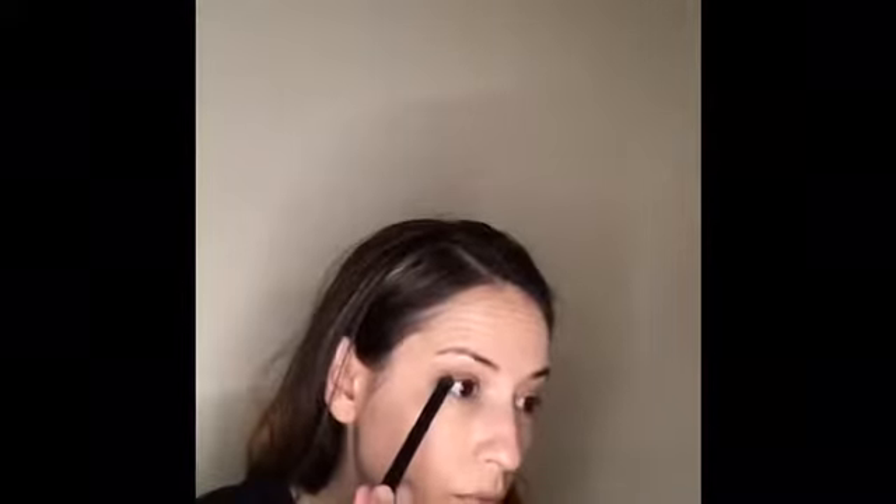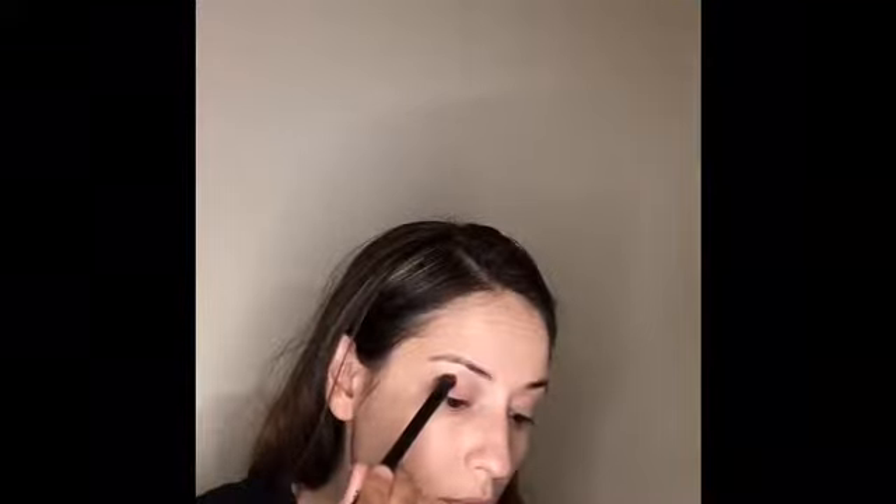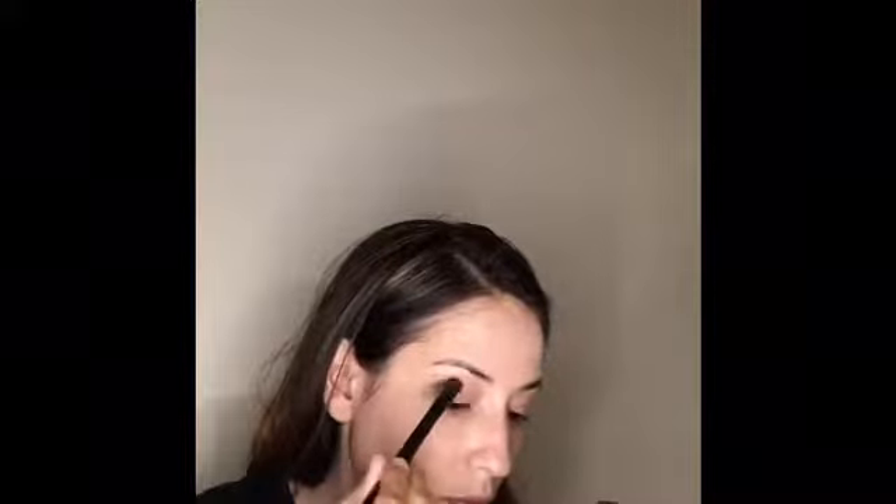I'm going to start on my next eye and do the same exact thing. Our eyeshadows have amazing pigmentation and they're buildable, so you don't want to go in with a lot. You just want to even it out, brush it out, and make sure you can see the color when your eyes are open. For this I'm going to use the dark brown from the Lottie Dream palette on the outer V of my eye, dabbing it lightly into the crease of the outer V.